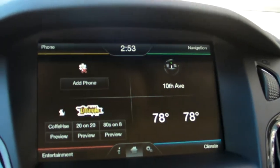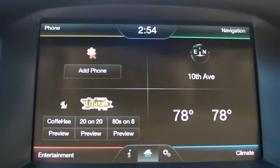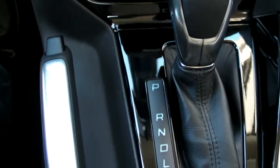Over here we have the standard MyFord Touch layout — the new MyFord Touch 2.0 layout — as well as the standard set of climate controls and gearbox.